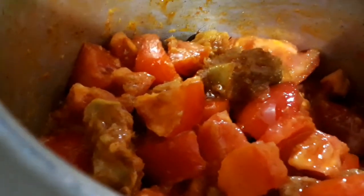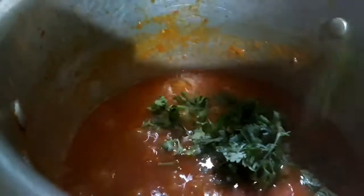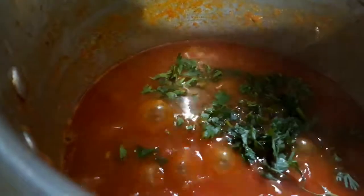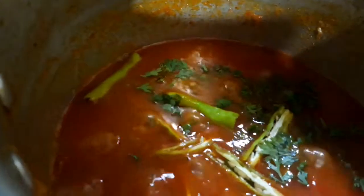Let's add the tomatoes and mix them into the gravy really well. Cover the lid and cook them. Let's add half of the coriander leaves and the green chillies while the tomatoes are cooking. Mix until the tomatoes are completely mashed.